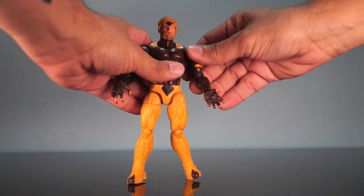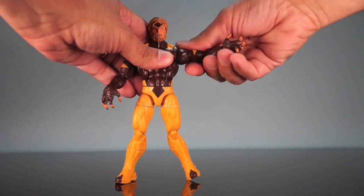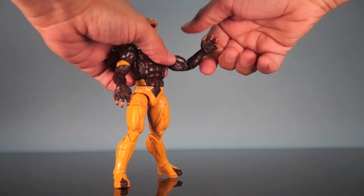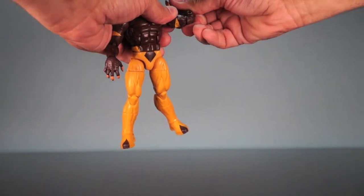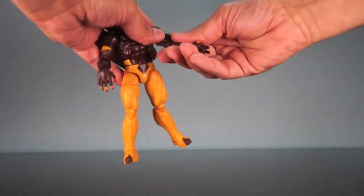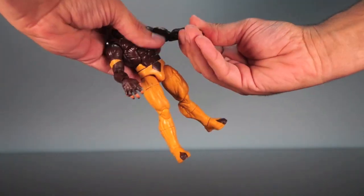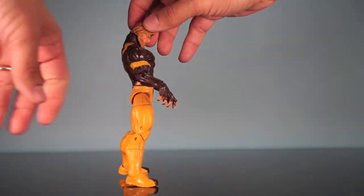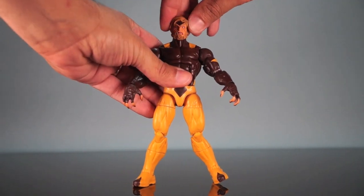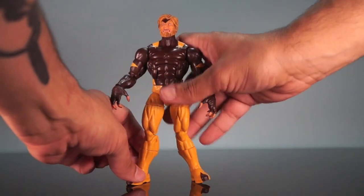The ab crunch is also ratcheting and can go down and then back. Then we've got shoulders with that ratcheting stoppy movement, going all the way around and hinging up. We've got the bicep swivel and the double elbow joint — you don't get a lot of movement because of the large bicep muscle. Then we've got rotation at the wrist and hinges that go in and out. The neck joint can move down and back, and the head is mounted on a ball joint. It doesn't have a lot of side to side — just a little — and it has rotation all the way around with no hindrance from the hair sculpt.